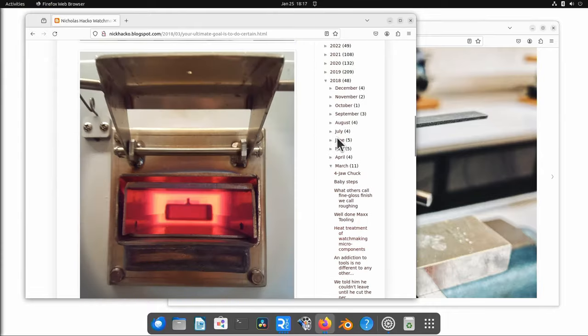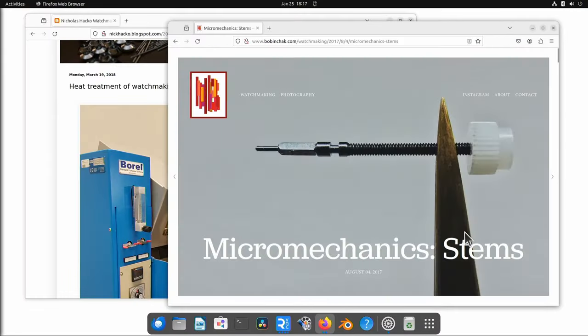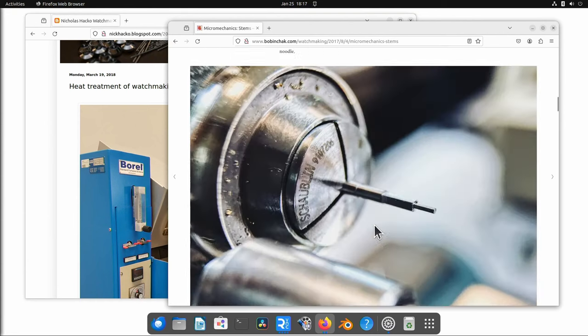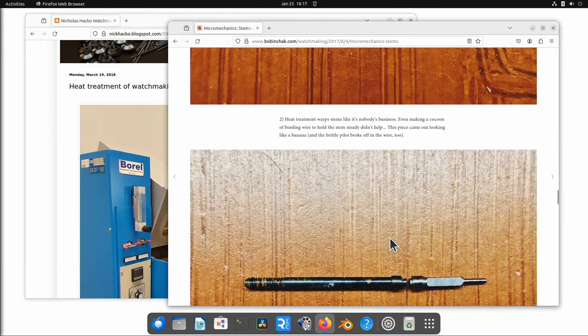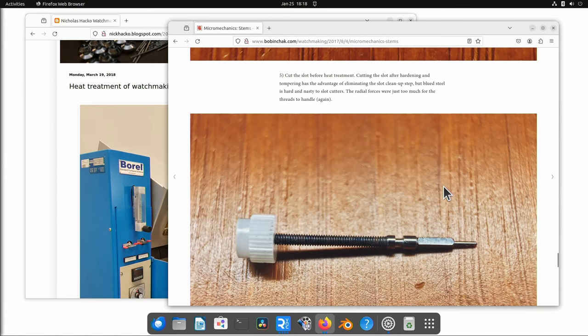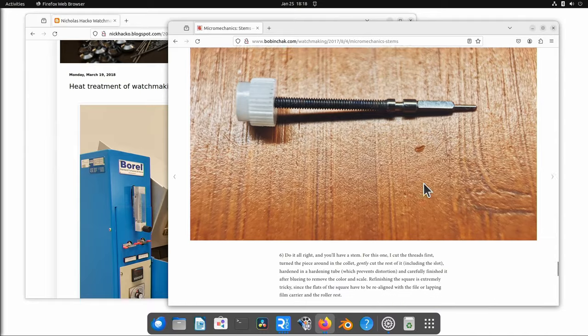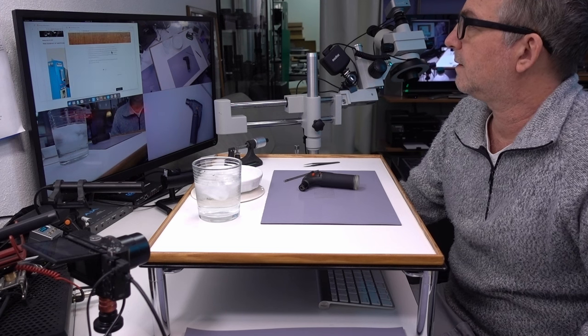The reason I was interested in this is because I'm going to make a stem. I was wondering if I should make the stem from scratch or from another stem, and if I use another stem whether I need to soften the metal and then re-harden it. Bob Inchak, who went to watchmaking school, did a piece about making a stem — took him six tries — and there were problems with heat treating, brittleness, and warping during heat treatment. My conclusion is that if I can make my stem from an existing stem without annealing it before and without heat treating it after, that's the best approach — I'll inherit the metal qualities from whatever manufacturing process made the original stem.